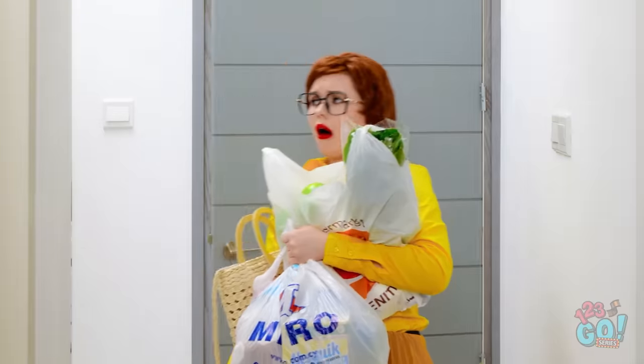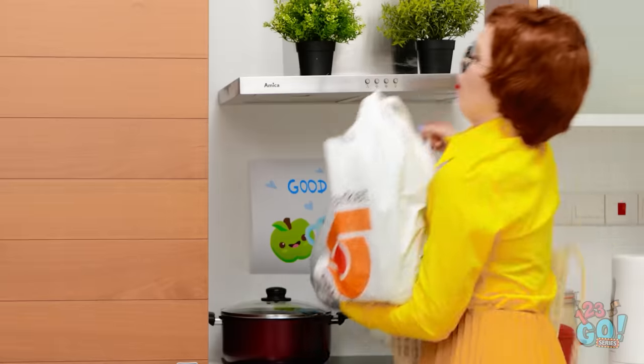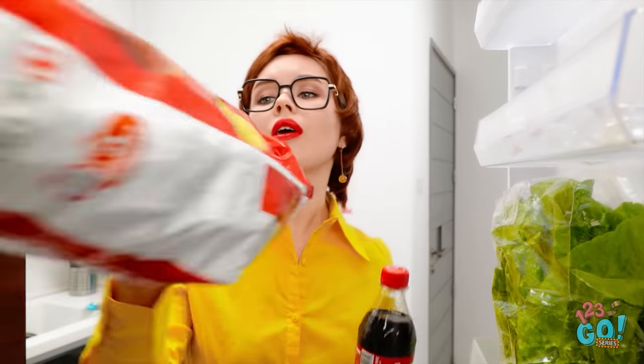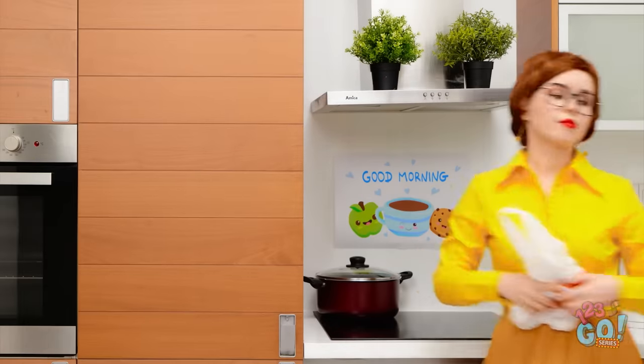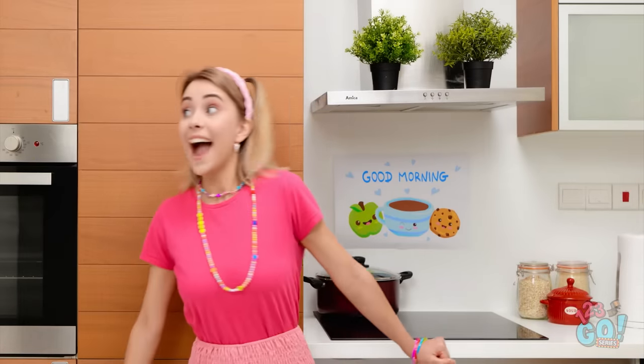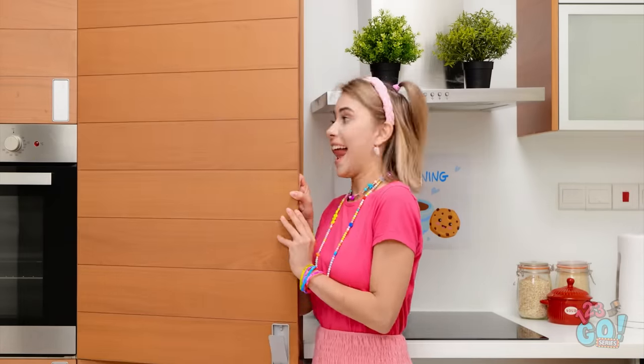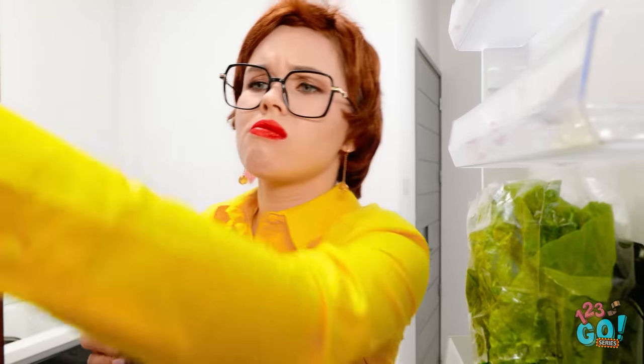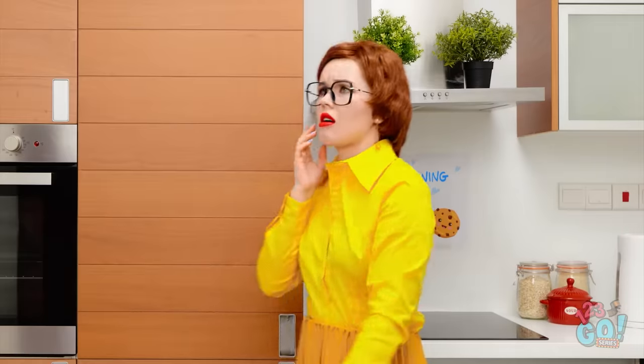Ugh! These groceries are so heavy! I finally made it. Now time to put them away! And that's it for this bag! Time to go fetch the rest! Yay! Mom went shopping! Let's find the snacks! Yeah! Soda! And chips! Okay, next batch. This can go here. And these over there. I feel like there was a lot of room in the fridge.